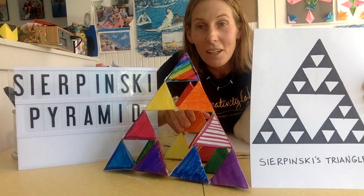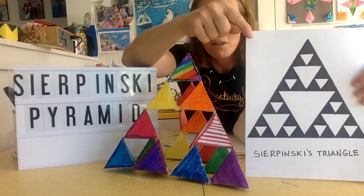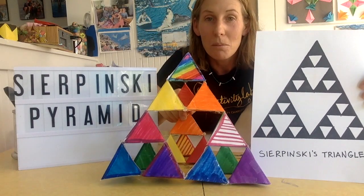We're also going to learn how to draw Sierpinski's Triangle, which is the mathematical pattern that this pyramid is based on.